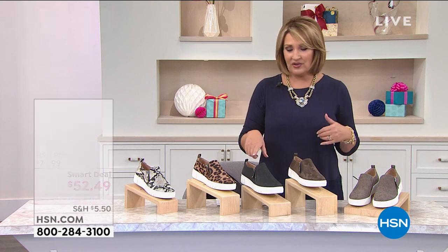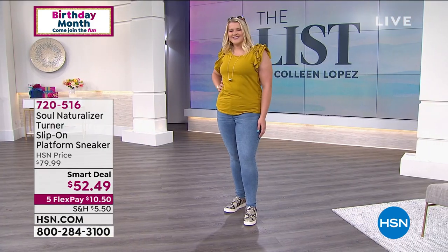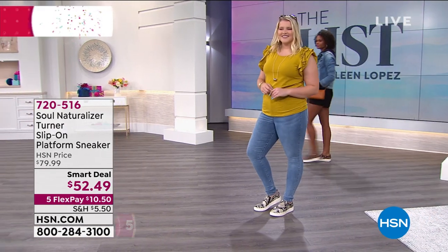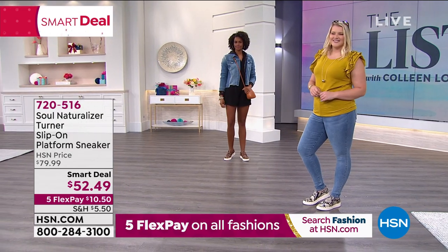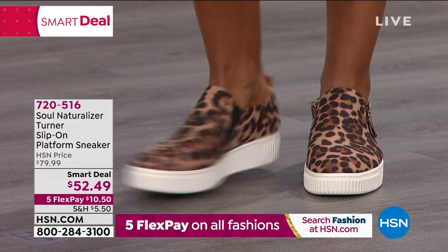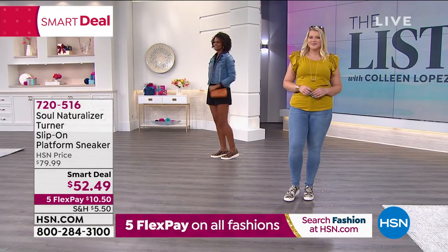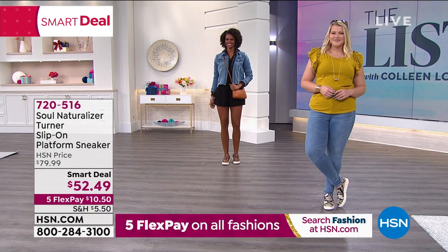If you want one, I tried these on before the show — they are so comfy, amazing on your feet. The minute you put your foot in this, you will just be so happy you bought them and you'll wish you had more than one color. There's the leopard — how cute is that, Victoria? You look adorable with a little jumper and a jean jacket, and then you pop that leopard sneaker. Whichever one you're thinking about, use express ordering and jump in.